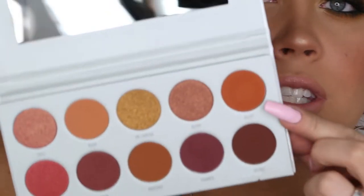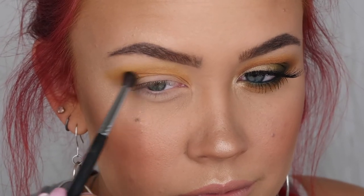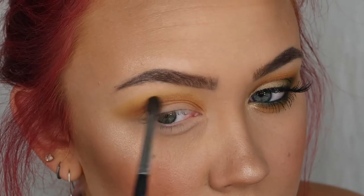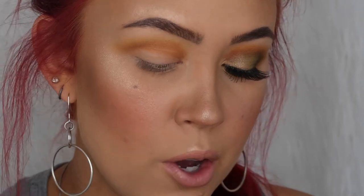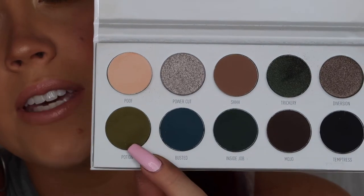Next I'm grabbing the shade Alert from the Ring the Alarm palette — a deeper orange — and laying that down a little bit lower than where I put Secure. After that I'm picking up Potion from the Dark Magic palette, the olive-y green color, and working that a little bit lower than Alert. Each color I'm kind of just stacking underneath the previous one.